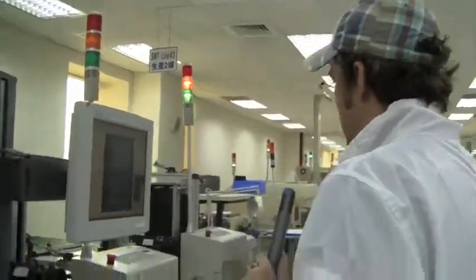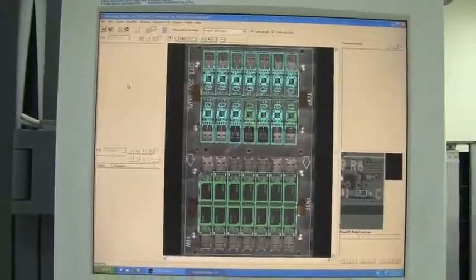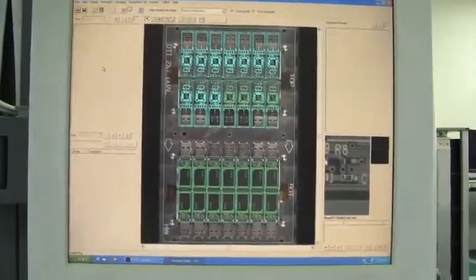They're finally going into the so-called AOI — the automatic optical inspection — which is the final check for the USB sticks before they get into their packaging, which would be a different machine.